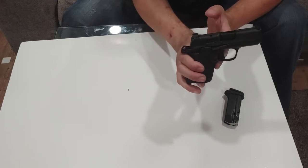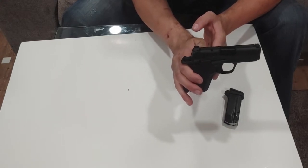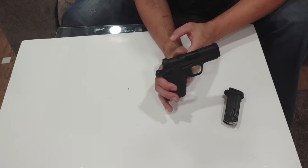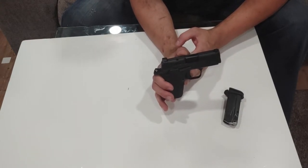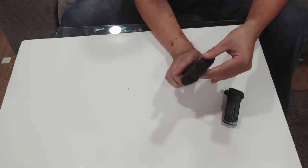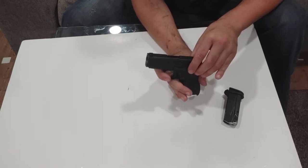It does still have a trigger safety as well, so you have two levels of security. Some people hate the external safety, but I think in these Micro 9s it's a good idea to have. Especially for a newer shooter, it's best to have an external manual safety.